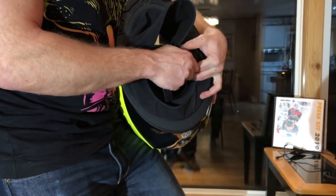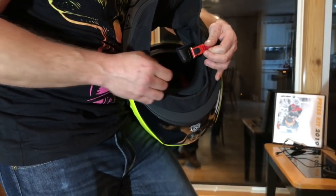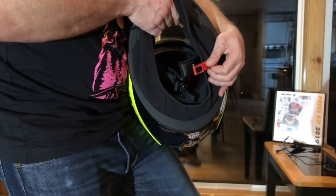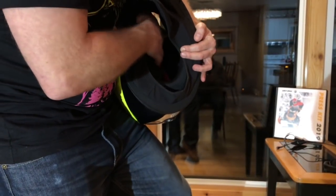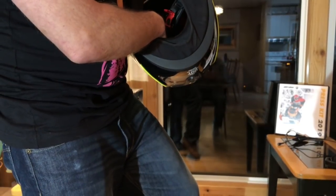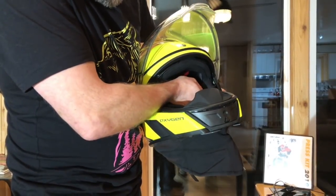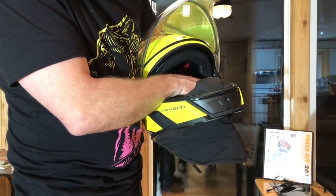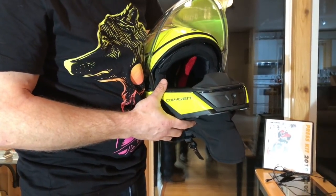The buckle is a quick release, easy to use. And if you look inside the helmet, it actually looks like a bicycle helmet. For a spring rider, Skidoo have also integrated an area where you can simply slide your sunglasses through and have your sunglasses inside of your helmet.